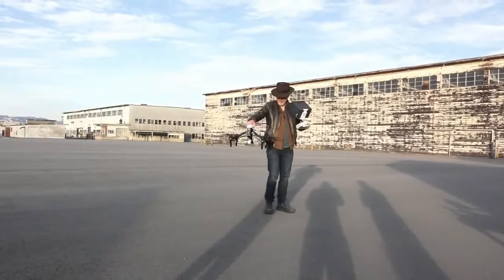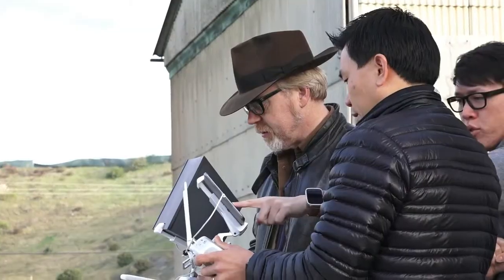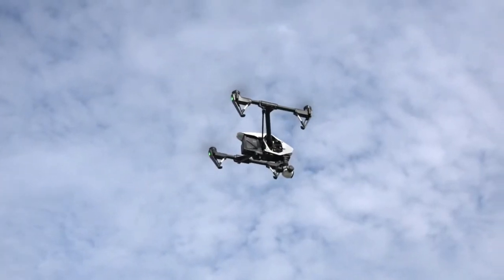Not only do you have the dual transmitters — which is something we haven't tested yet — you have the master, so you're going to fly it and I'm going to operate the camera. There we go.